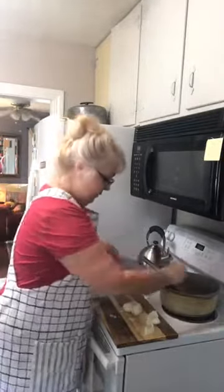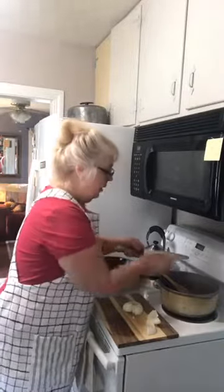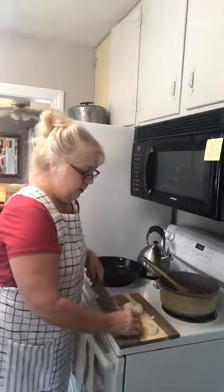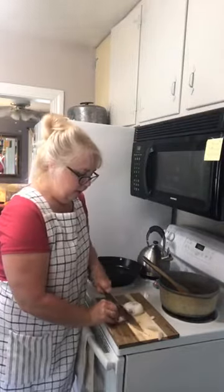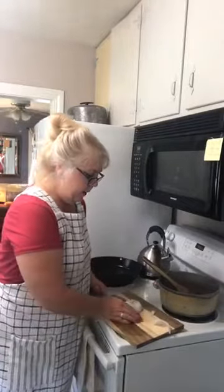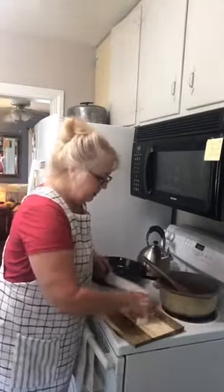You can probably hear the TV in the background — David's home today, it's his day off. He just took the dogs for a walk. I fixed him an egg in a basket so he's good for a little while. I'm fixing food for him for when I go on my little trip this week. I was fixing Pappy's food for while I'm gone.